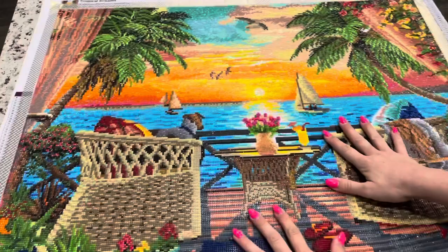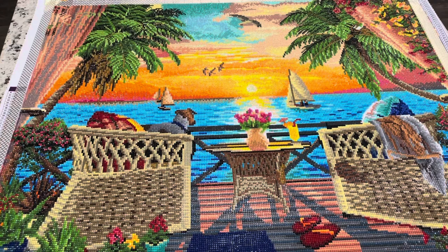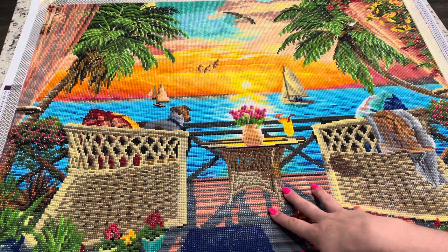Here is the reveal of the canvas. It's funny turning it over because you can basically see it in the camera. But this is what it looks like finished and it is just beautiful. It's really big so it's hard to get it in the full frame. This is called Tropical Dreams by Dominic Davison. It is 80 by 60 centimeters and comes from Dreamer Designs. There were 58 colors and 76,800 diamonds in this kit.